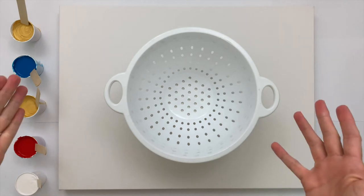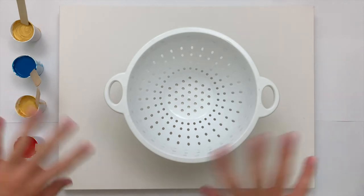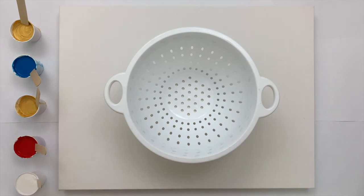The technique that I'm using today is called an art pour. We're going to set the intention just to show up as we are and create. This is going to be the first time I'm trying this technique, so you're going to be doing it right along with me. I will place all of the items in the description below so that if you want to paint along with me you can grab those, and then we will just get started to create.